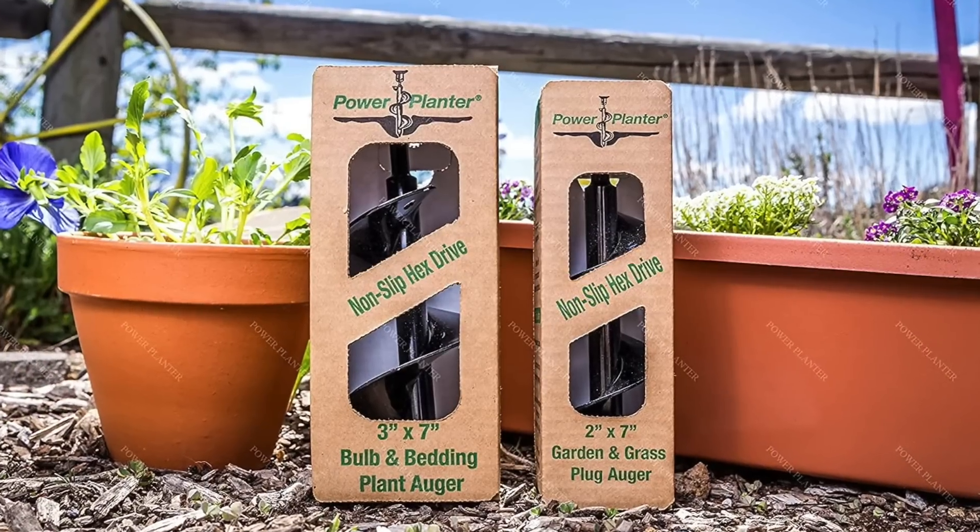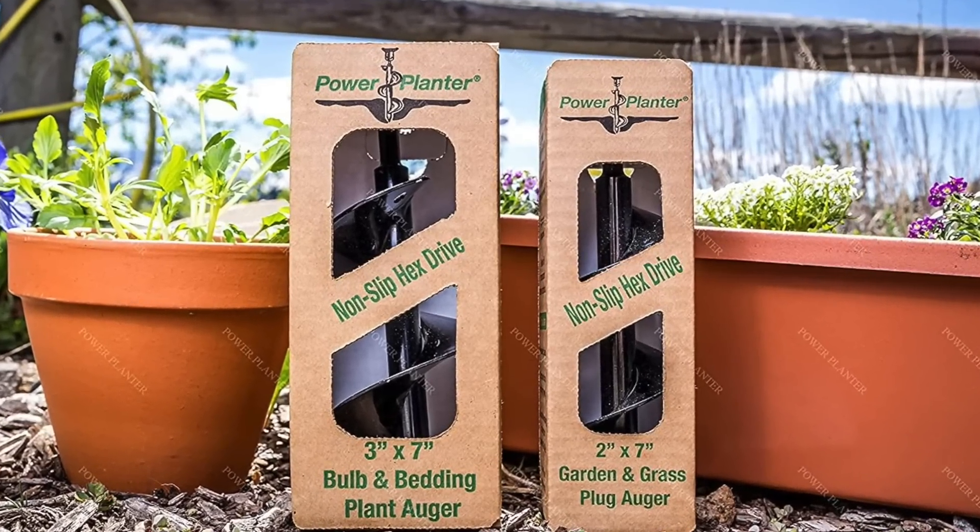I will be using my three-inch auger from Power Planter today. Power Planter sent me two different augers to try out, and I am absolutely in love with them. I was very skeptical at first — I didn't think I needed one and thought my soil might be too hard. Not true. I use my auger all the time now. That's one of the reasons I put the Power Planter gardener's starter kit on my gifts-for-the-gardener video, which I'll link below.